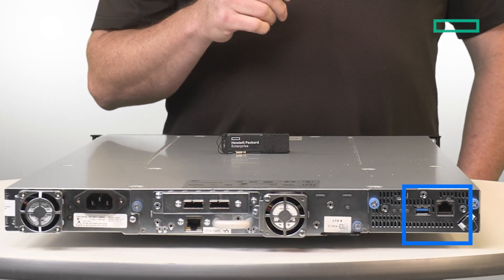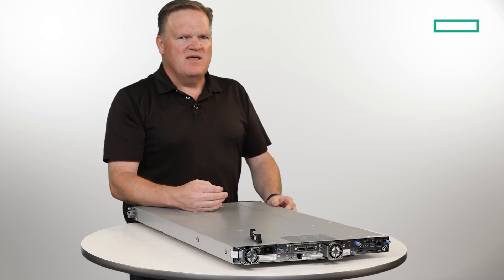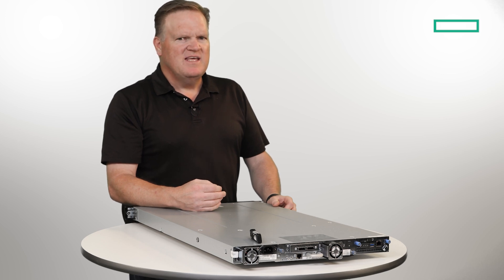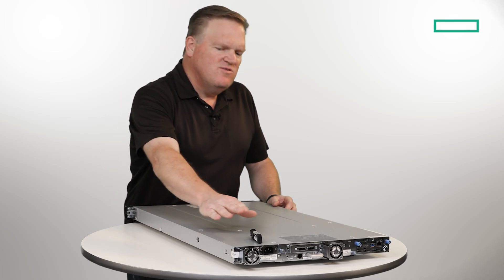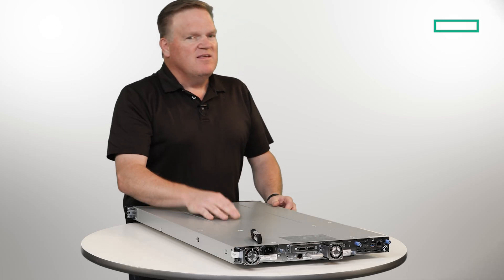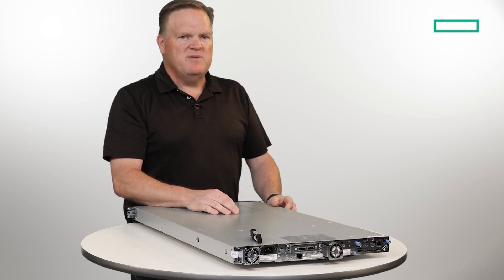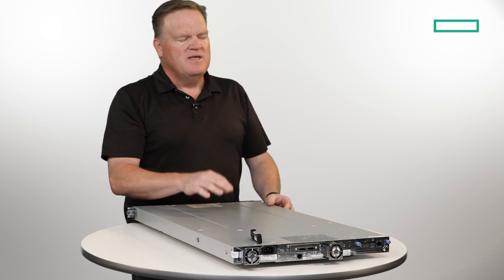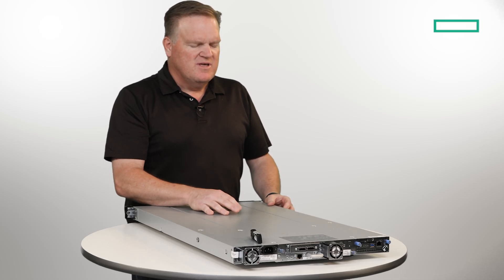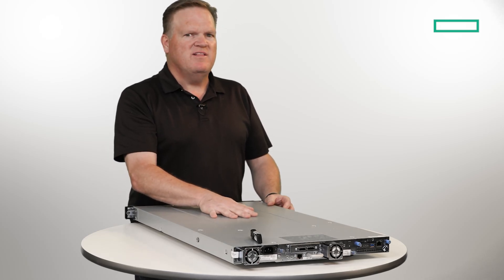Our encryption solution is unique — we're the only ones that do it. It's the Storage MSL Tape Library Encryption Kit. It's a fully self-contained encryption system that can be deployed without any additional servers or appliances. All you need are the USB sticks. Don't lose the USB sticks, but it's a lot less expensive than a KMIP solution and a lot less complex. Of course, we still support KMS and KMIP standards, but this is a really handy option especially for something that's a little more entry level.